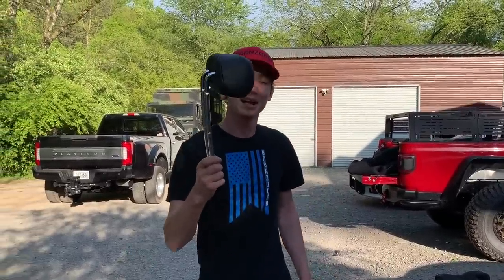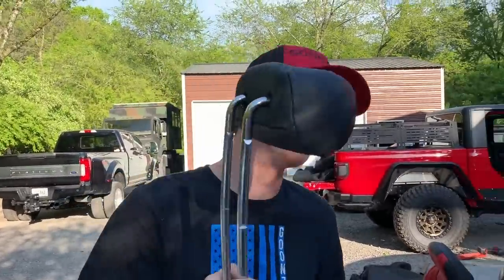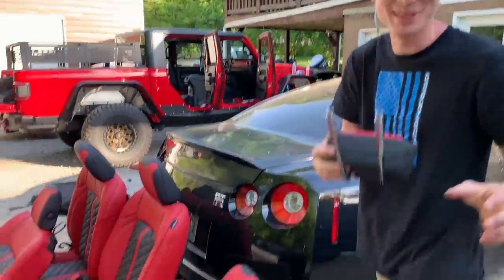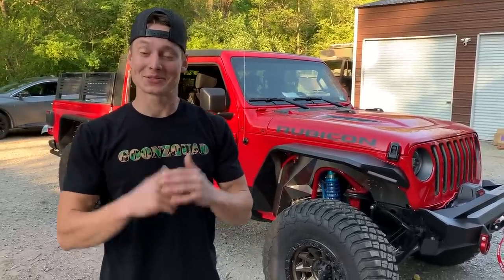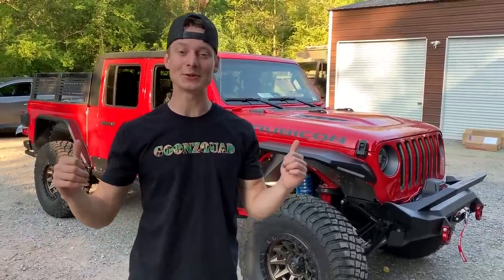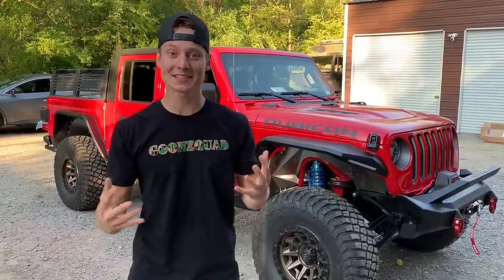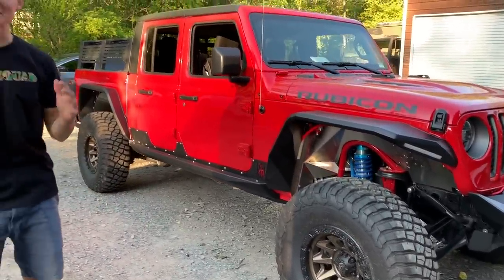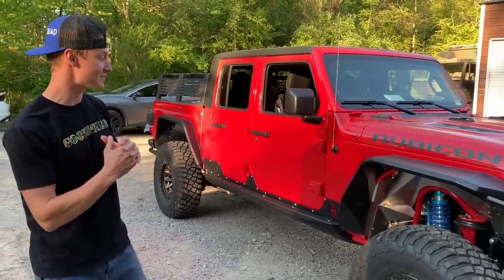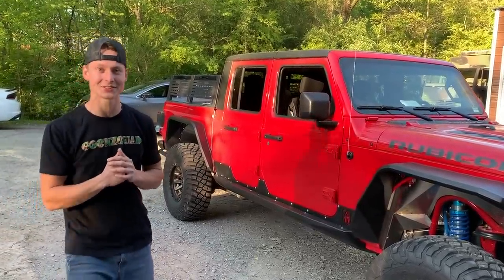Alright, so we got the last headrest right here, so we're gonna go ahead and put this sucker in. What is up guys, welcome back to the channel. Today we're gonna continue working on our 2020 Jeep Gladiator Rubicon. As you can tell, our exterior is starting to come together looking like some absolute beef, nice and sharp, but today we're actually gonna jump from the exterior onto the interior.